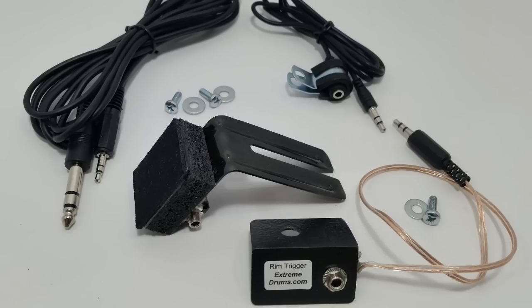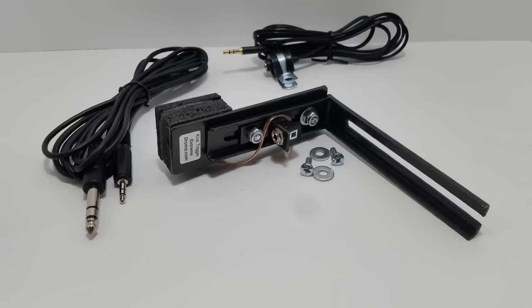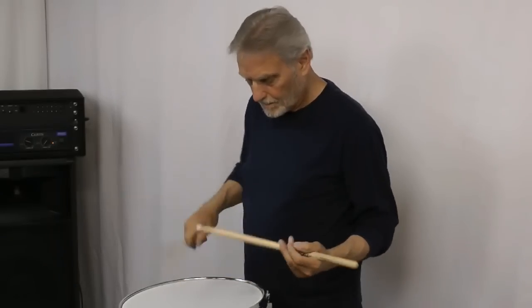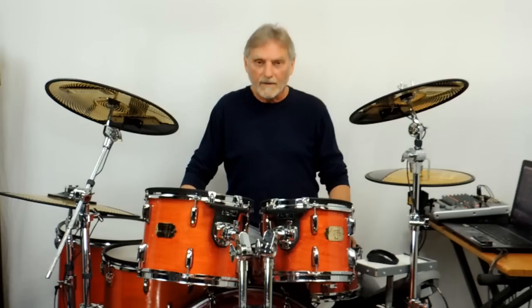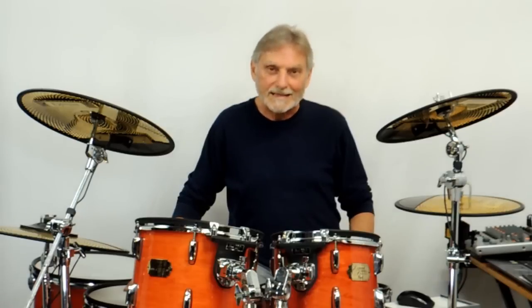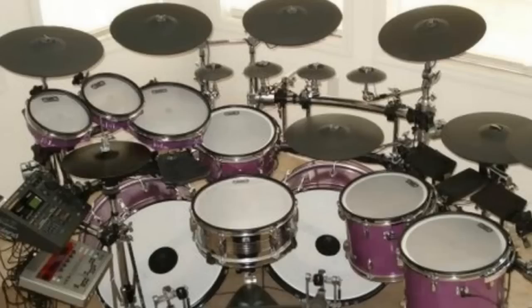So the bottom line is this: if you're going to convert a drum set, why not use the triggers that are going to give you all the sensitivity and dynamics that you really need? Wouldn't you want a set of triggers that will accurately reproduce what you play? All these benefits are reasons why I'd recommend Extreme Drums triggers if you're going to convert a drum set into the best electronic drum set that you've ever played. So come on, join us in the revolution and take your drumming to a whole new level with Extreme Drums triggers. And then you can become an extreme drummer too.